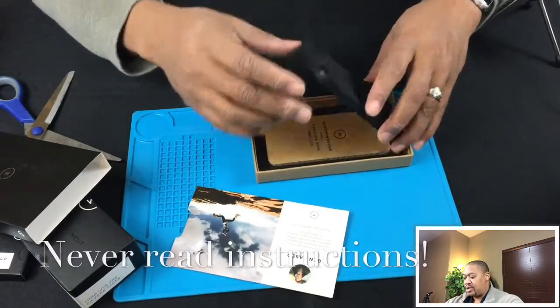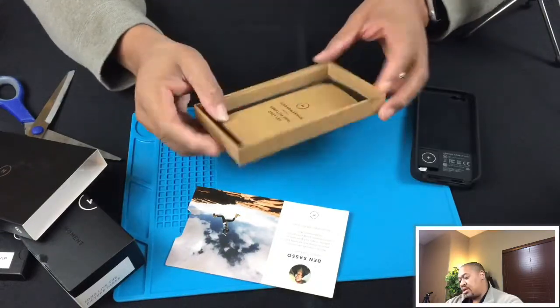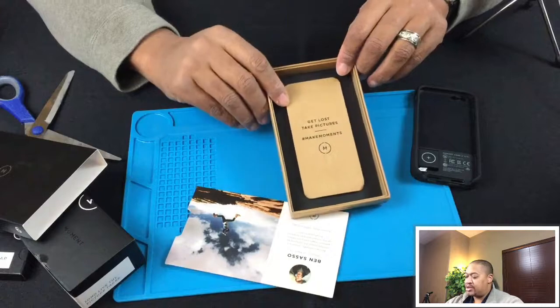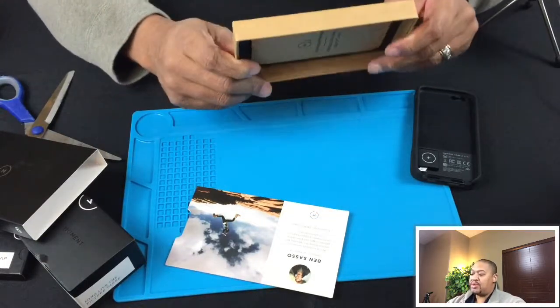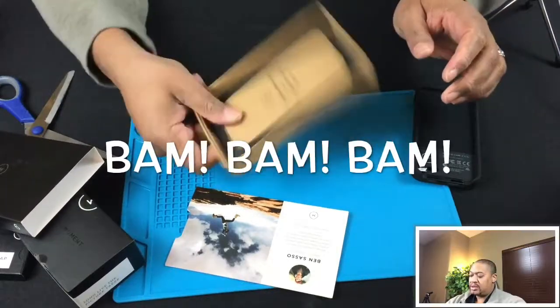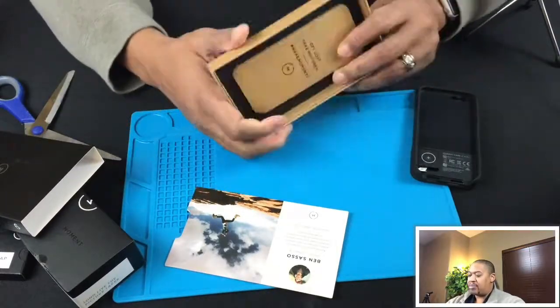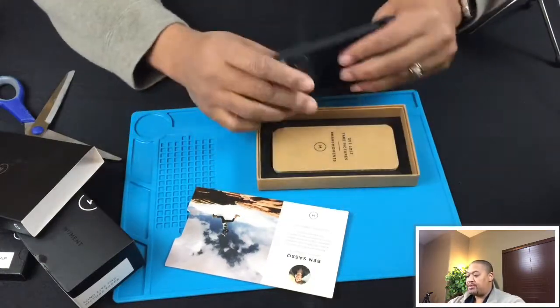Here's the actual case - you attach the lens here and then 'get lost, take pictures, live in the moment,' so there's their motto. This is really durable. You can't really tell from looking at it but it's solid - it's not going to break or bend, so it won't get warped while being shipped.